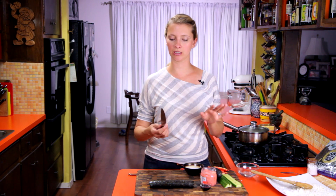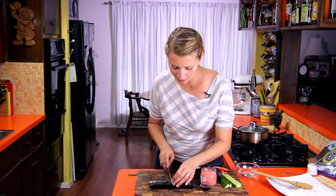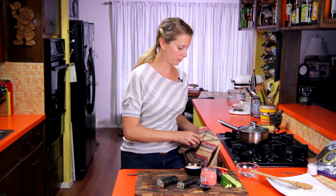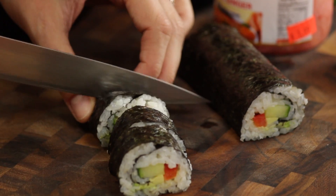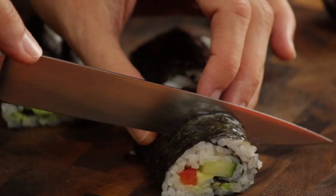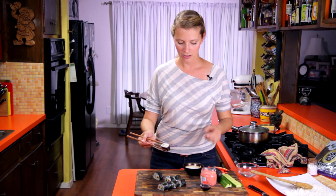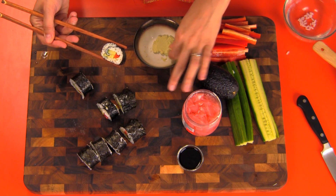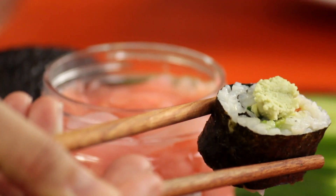Now we just have to cut it. Use a sharp knife with the blade slightly wet — that will keep it from sticking. Cut it in half first, then you can wipe the blade off in between cuts. The goal is to get eight equal pieces. I've got some wasabi paste here, which I just mixed up from powder. Give it a little dip in some soy sauce. I've heard it's also totally acceptable to eat sushi with your hands — I don't know if that's true, let me know.